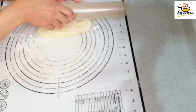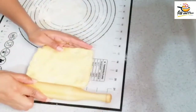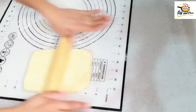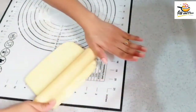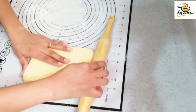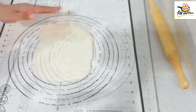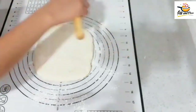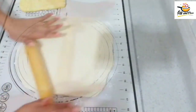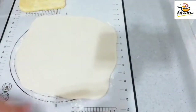Now we have to wrap it on all 4 sides and shape it. Flatten it to an even thickness — not too thick. Now put it in the fridge. Put it in the fridge in a square shape with an even thickness.